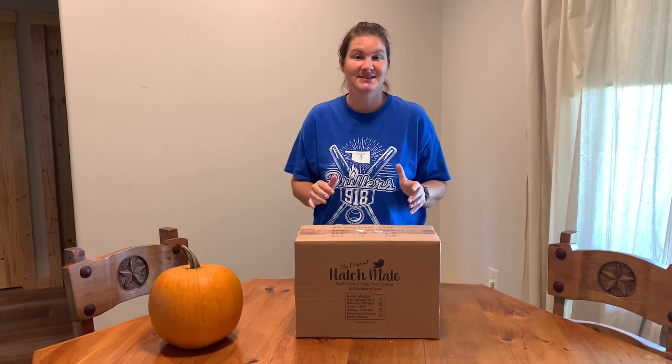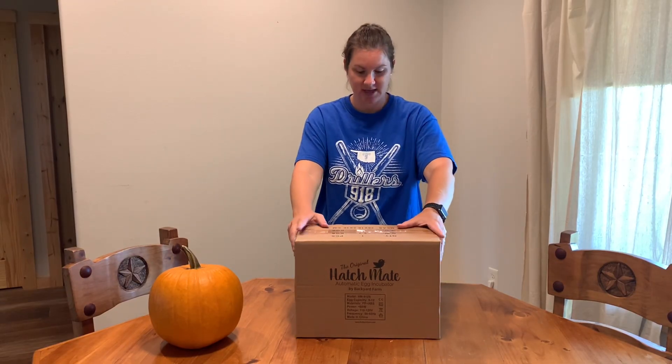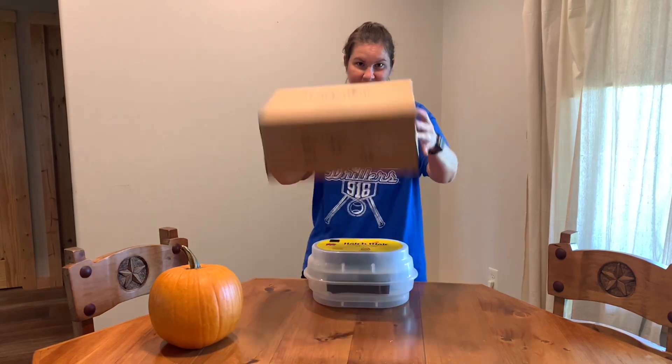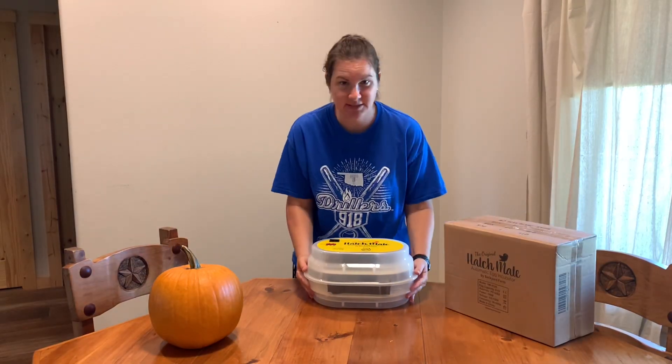We are really excited that Backyard Farm has decided to partner with us and let us try out the original Hatchmate automatic egg incubator. I couldn't wait — I already opened it. It did come in this box, it was very well packaged, and this is what we're looking at.